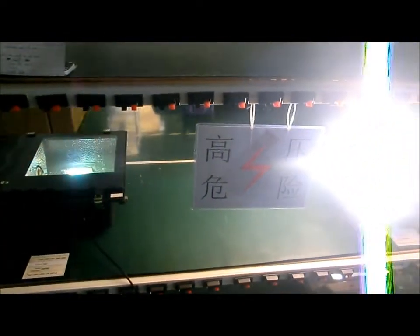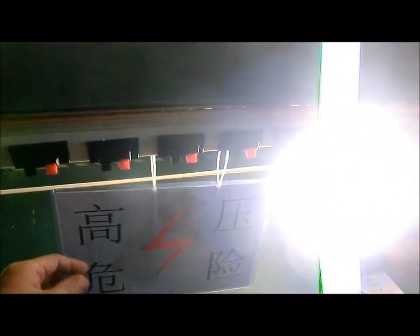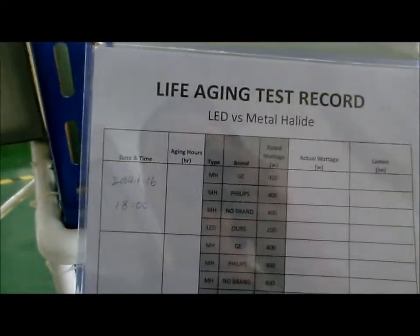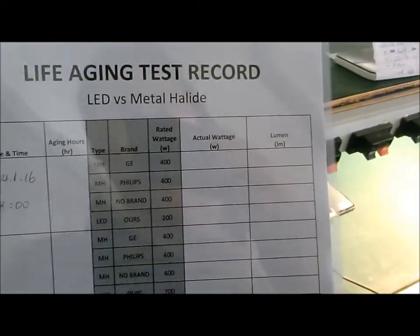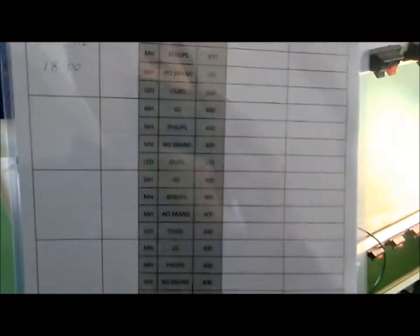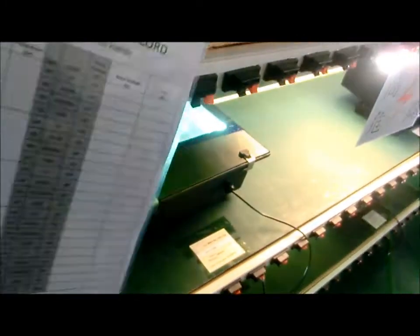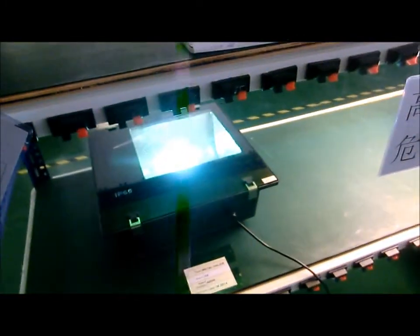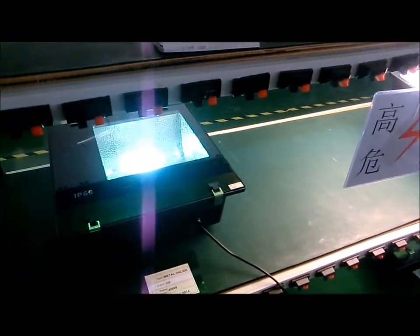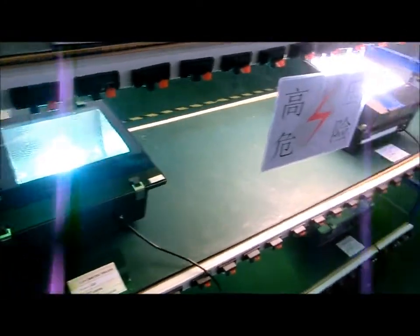This sign says caution — electricity. We got this live aging test with a record form. We're going to do this for a long time — maybe 50,000 hours or something like that. We're going to let the lights burn on to full brightness and then show some test reports.